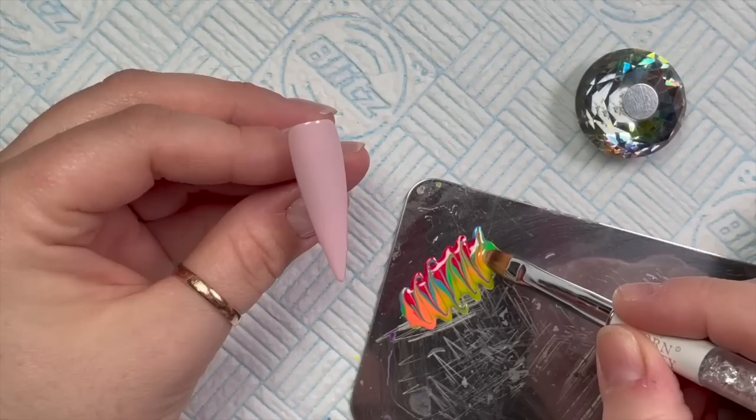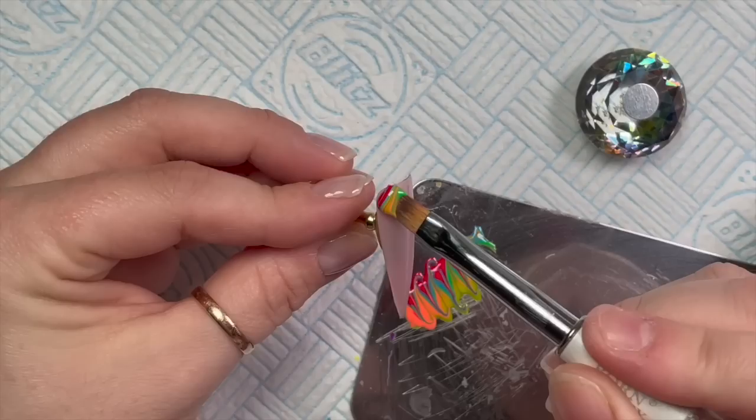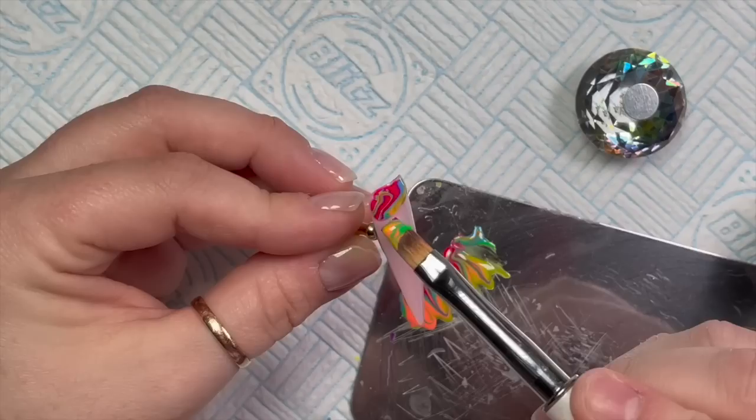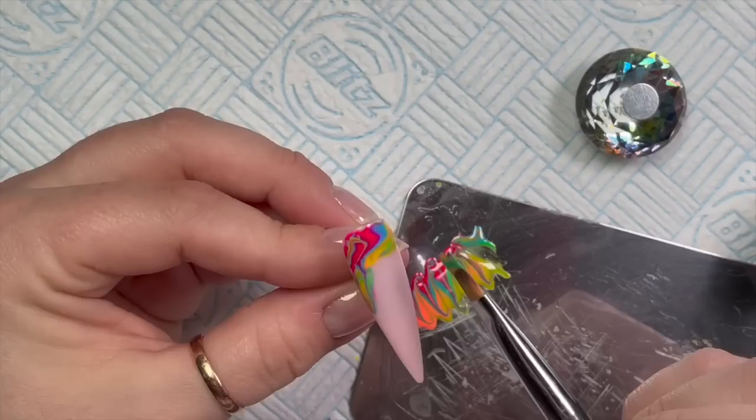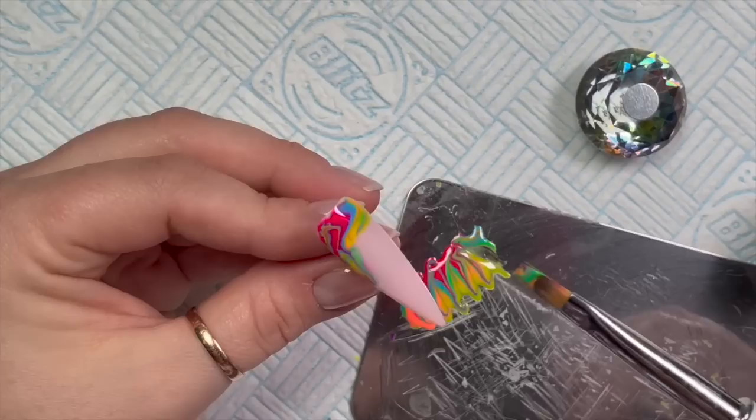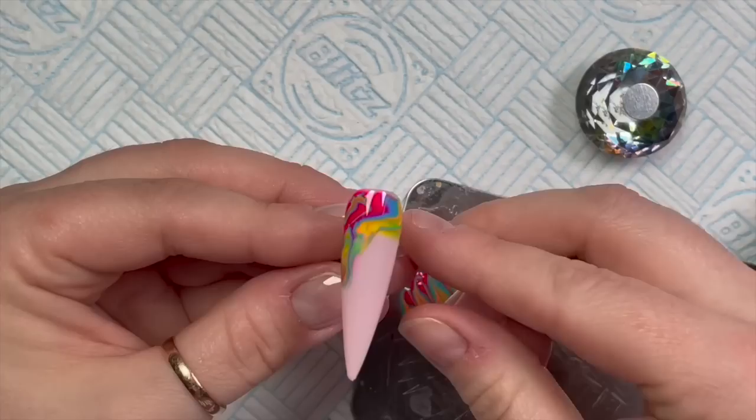I'm running my dotting tool through the colors on the palette - don't overdo it. I'm going to be using my ombre brush to pick up the color; you can also use a flat gel brush and just scoop through. The best thing to do is to float it on - you don't want to brush it on, it won't work. You can mess around with it until you're happy, but not too much or the colors will mush together and look messy.